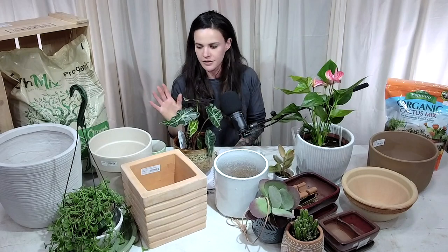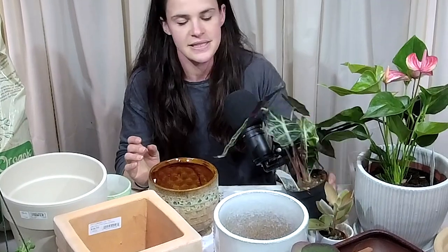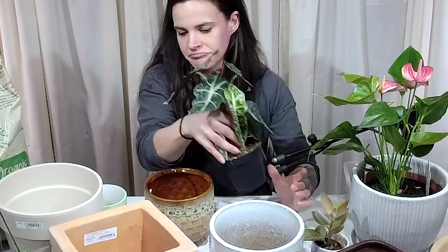When pot shopping, always check the bottom for a drain hole — you will find pots that don't have them. These are our cache pots. What I suggest is taking your plant in its nursery pot and just setting it in the cache. Easy — you don't have to get your hands dirty, you don't have to worry about repotting yet, and it helps with watering: let the water flow through, take the plant out, dump the excess water, and you're good.